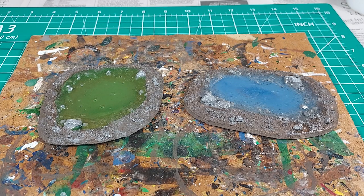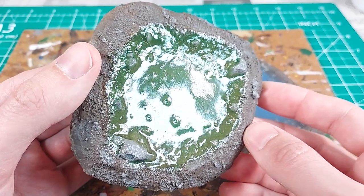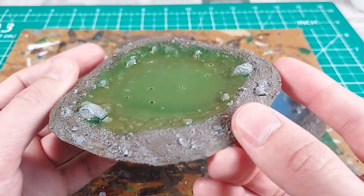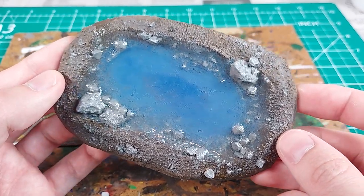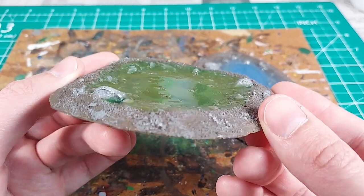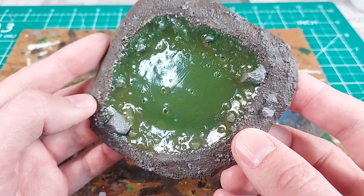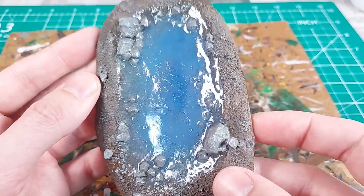These pools of water are done. I think the clear PVA worked pretty well. It did not cure as thick as some of the more expensive water effect options, but thick enough to have a noticeable transparent depth. It did take two thick layers to build up that depth and each layer took around three days to cure. There is some warping due to the glue shrinking, but the sturdy bases appear to have helped. The shape of the glue in these pools ended up being concave — this is less realistic, but visually it does not seem to be much of an issue.